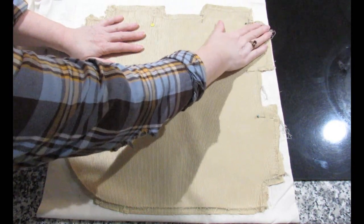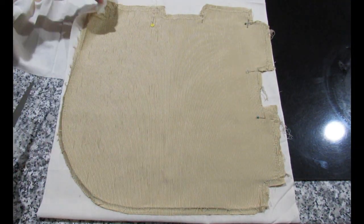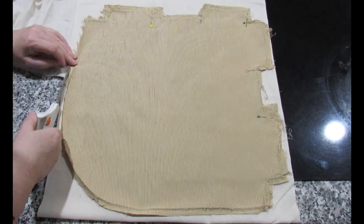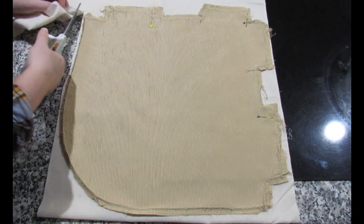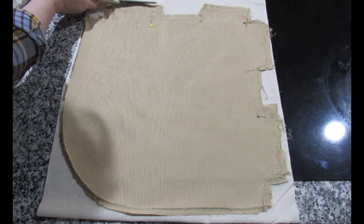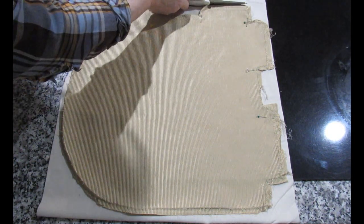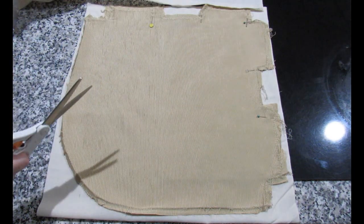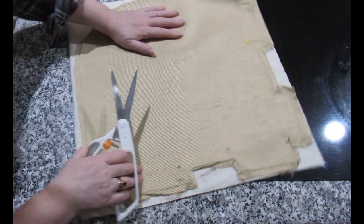I'm going to lay that out nice and flat — I've doubled the fabric so I can cut two out at the same time. I'm just going to cut this out like this; you could pin it if you wanted to. I'm going to go up like that and along the top, and then recheck everything as to where I really want it to go. It's better to cut something out too big and have to make it smaller than to cut it out too small and waste fabric cutting it all back out again.